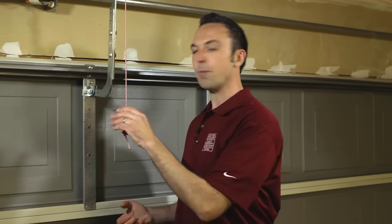If you have a Genie Chain Glide garage door opener, I'm going to show you how to disengage your garage door opener from your garage door to operate it manually. It's important to know how to do this in case there's a power outage or malfunction in your garage door opener system.